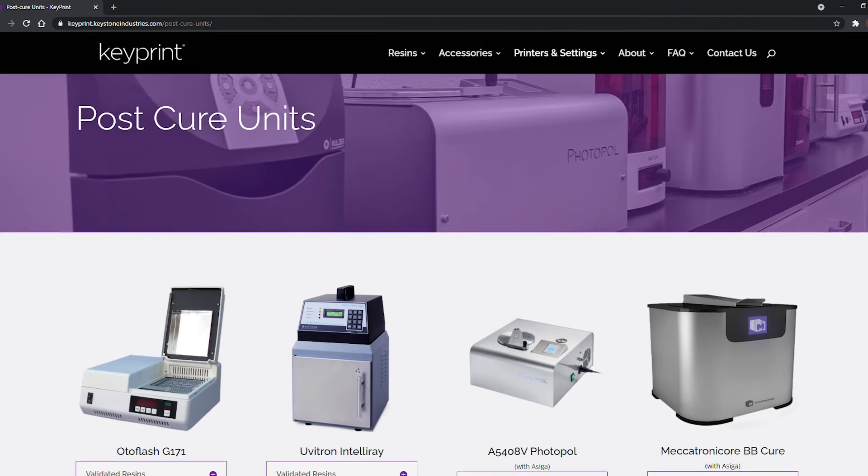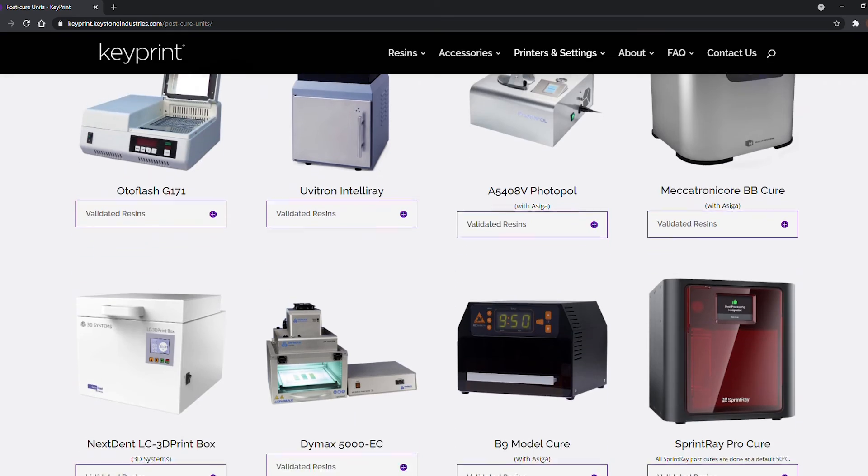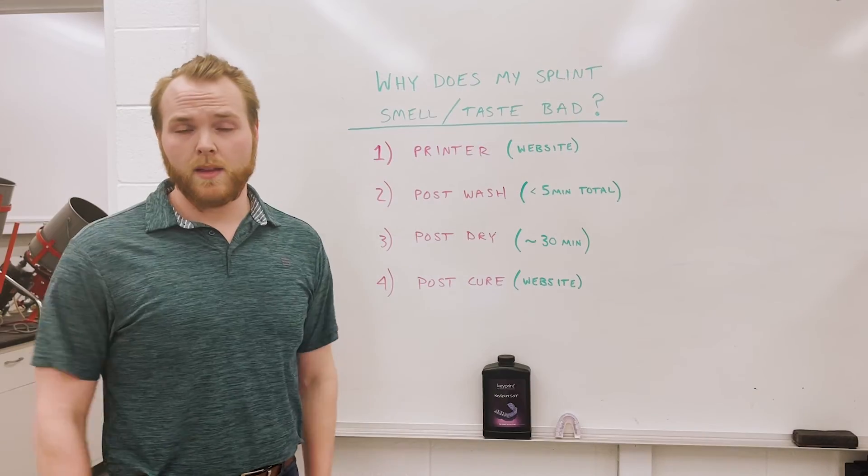And then the last step: make sure your post-cure unit is validated by Keystone and that you're using validated post-cure settings. Thank you and have a great day.